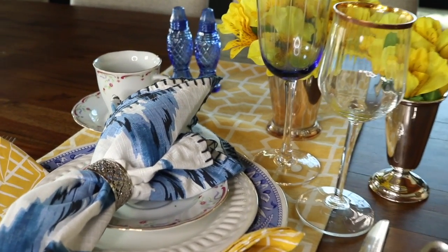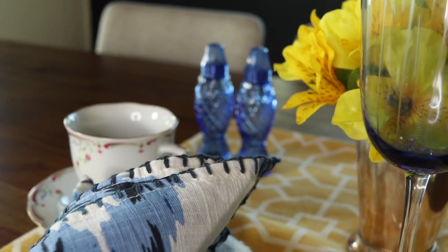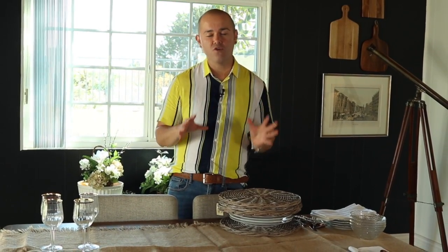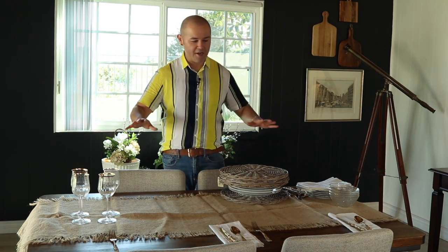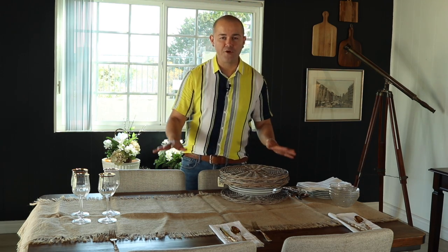Those are the two spring options, and now I'm going to show you how I set my table for Easter. It is super simple and super elegant — I'm going to keep it very neutral but very dramatic. If you've been following the channel, you know I like a statement piece when setting the table. I've gathered all my materials: stemware, dishes, chargers, and I already have a burlap runner going down the table.